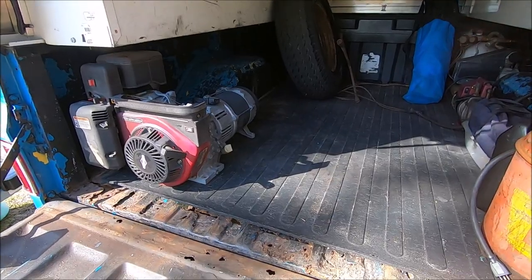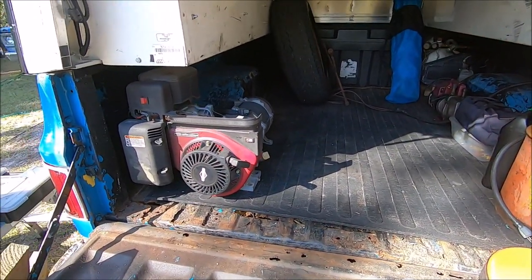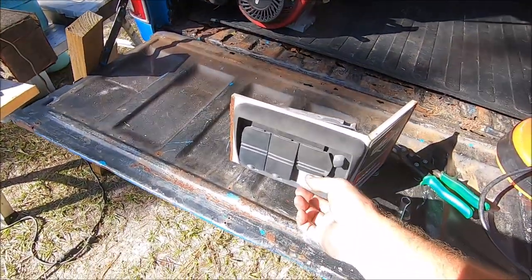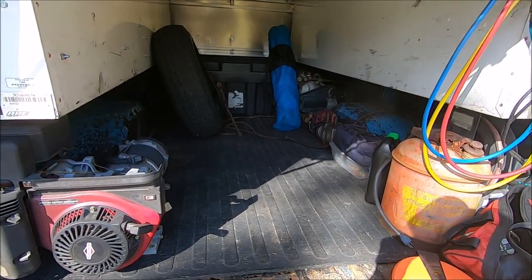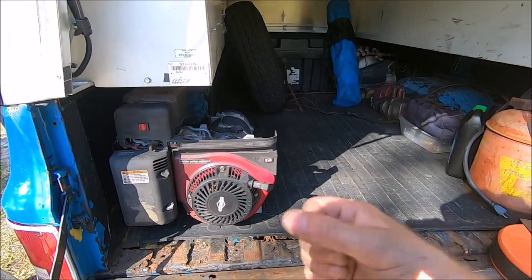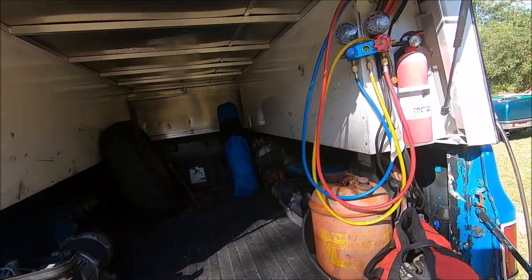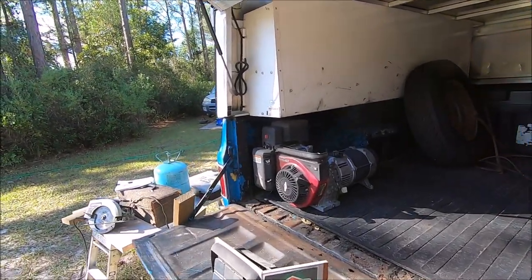I was just running the cord right to one of these plugs with the air compressor, and that's how I've been turning it on and off — I just plug it in and start the generator, and then it automatically starts the air compressor because it's always on. Maybe wooden blocks — let me see what form that takes and what I can do here.